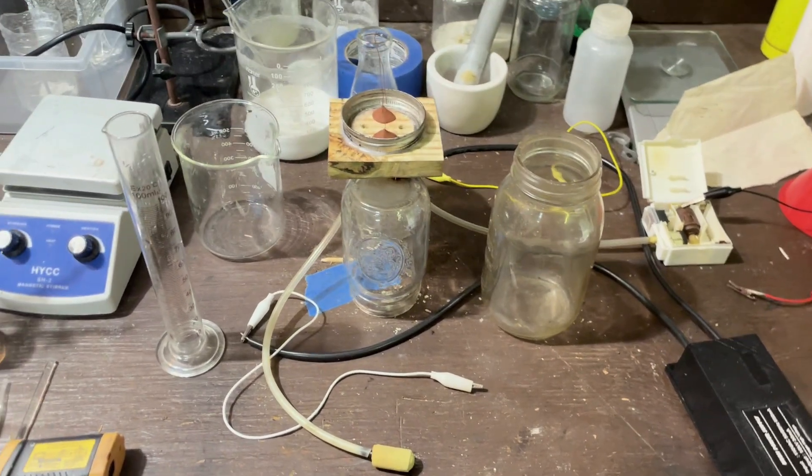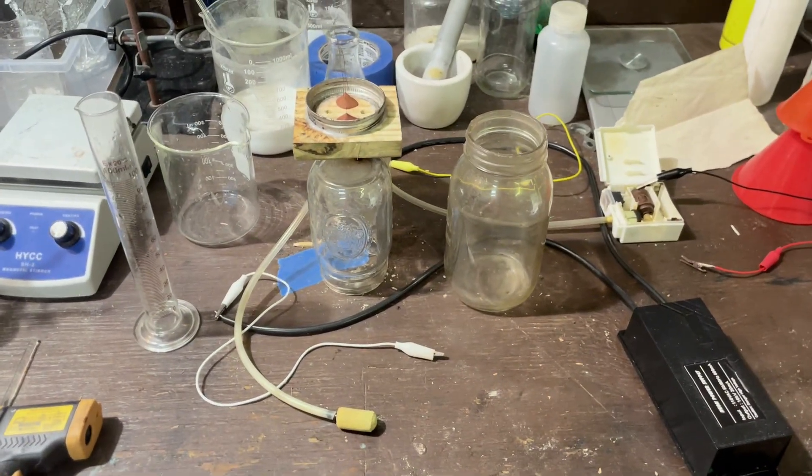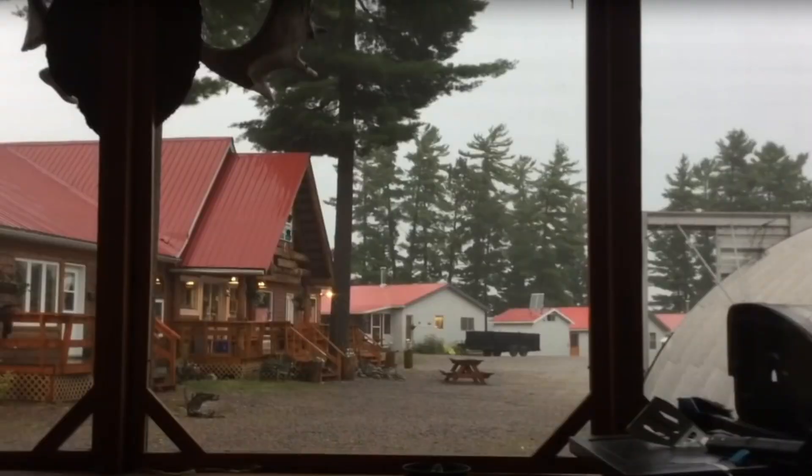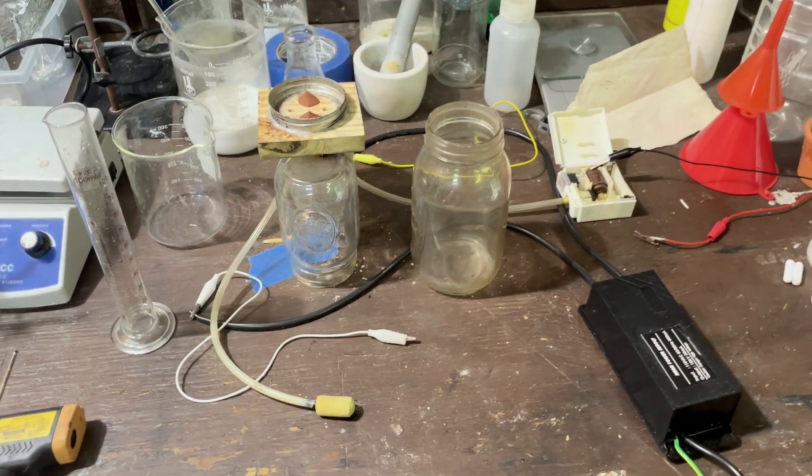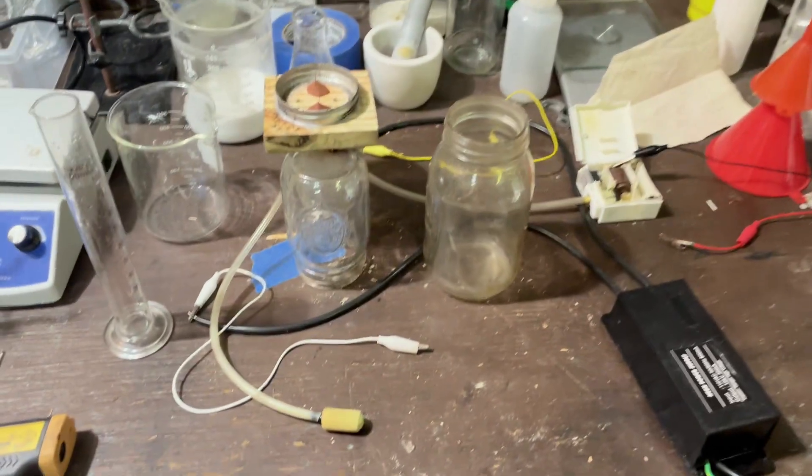Hello, everybody. Today I'm going to be making some nitric acid with lightning. Well, not really lightning, but high voltage — a high voltage arc.